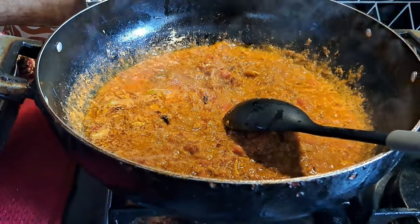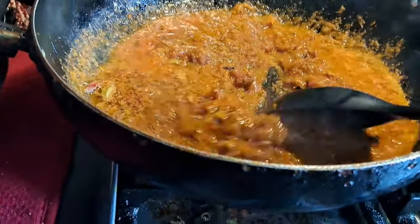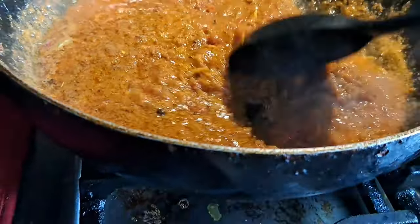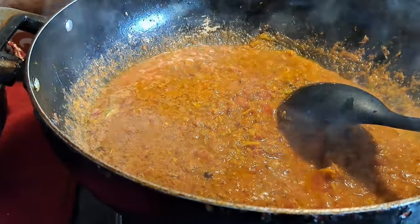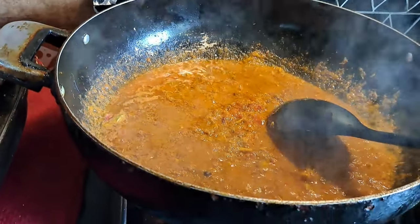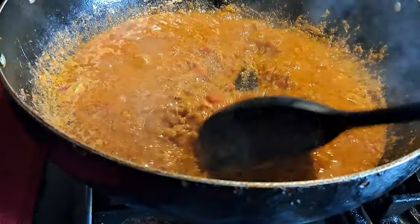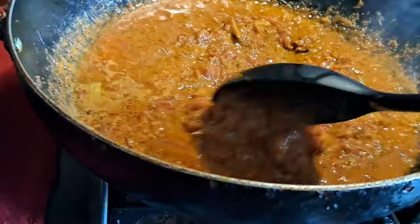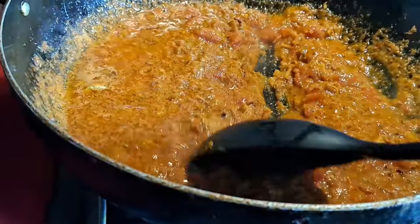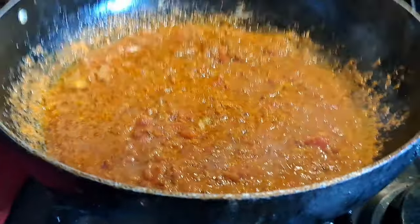The aroma that's coming off is amazing — oh my god, I can smell it! I let it cook for about 15 minutes. When you let your curry cook properly and slowly, it will last longer and taste better. If you cook it too quickly it won't keep as well, so let it cook nicely.